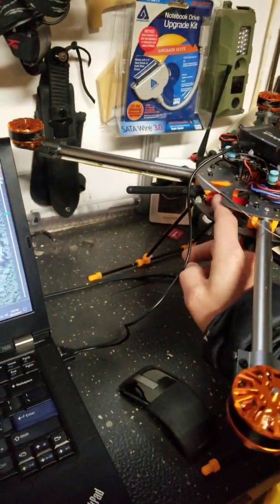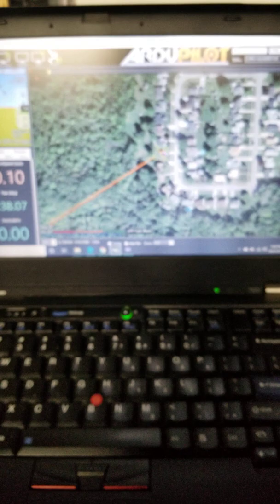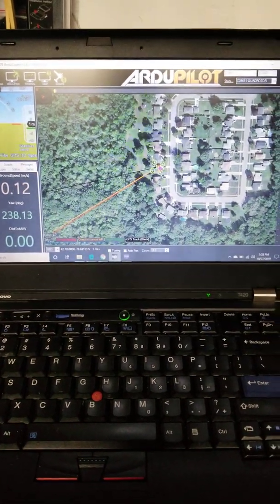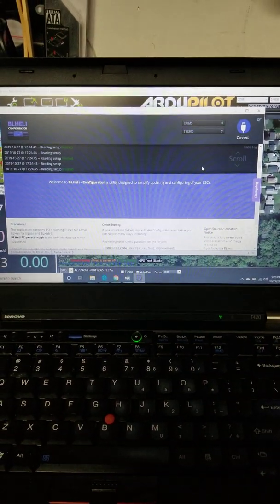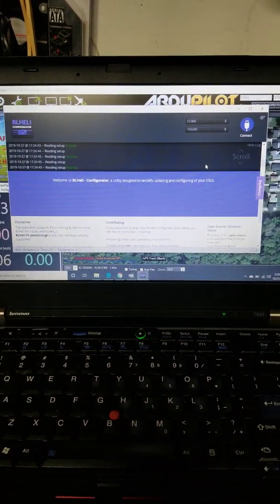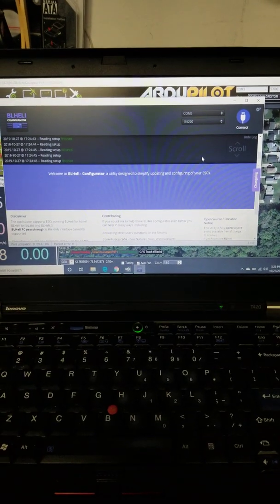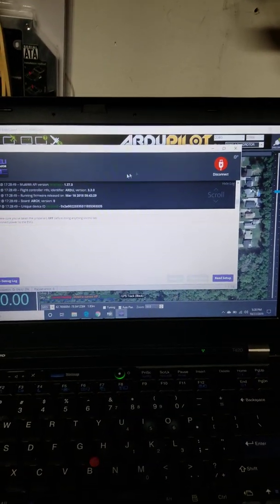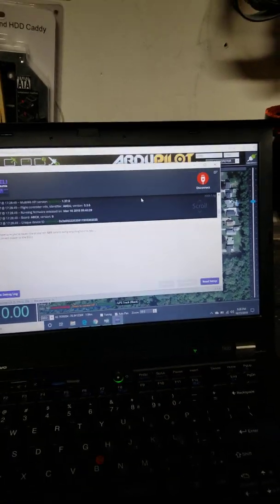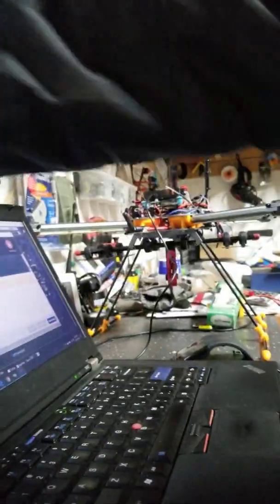I contacted the seller and he said to use the Google Chrome app version, saying that would fix the problem. So I'm on COM5, which is the USB connection, and we're going to connect.